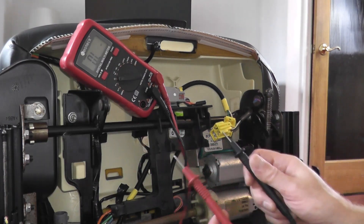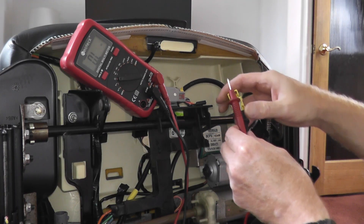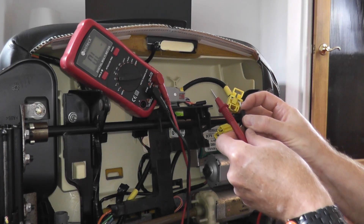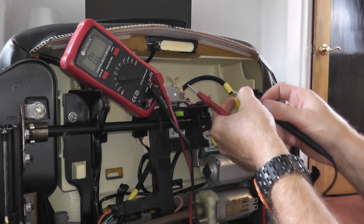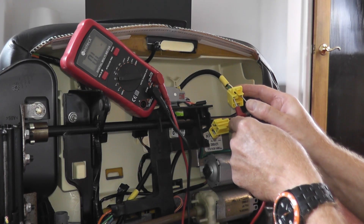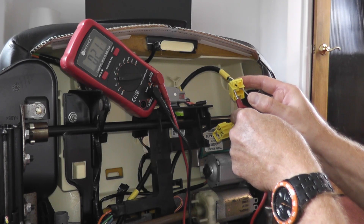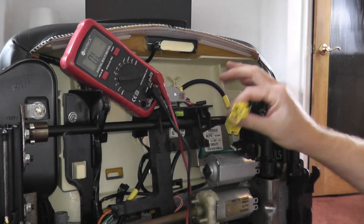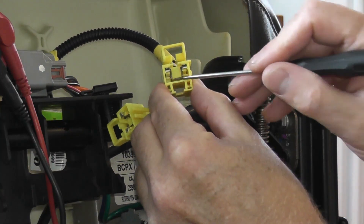I'm taking the leads from the multimeter and touching the black lead to one prong and the red lead to the other. You can buy test leads, but we can do it this way. Watch the meter — we have 2.1 ohms. I'm happy with that, that's a good reading. Now make sure you reinsert that clip when you're done.